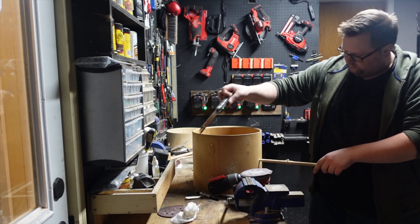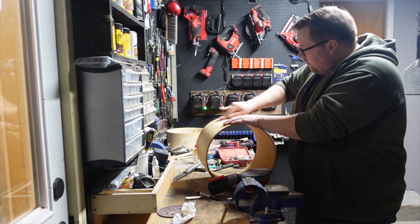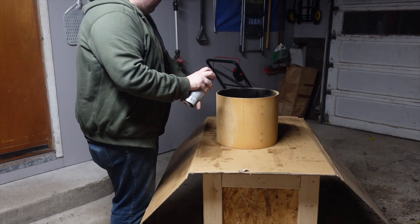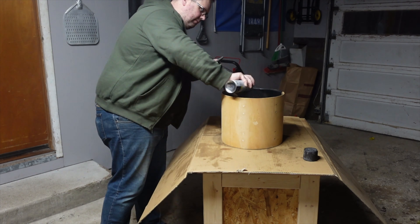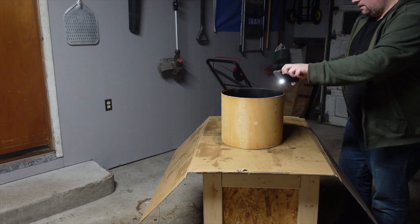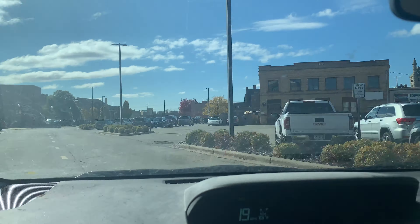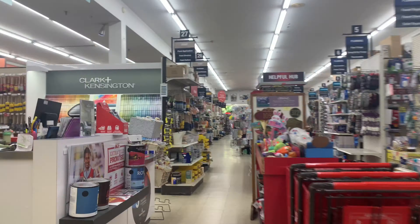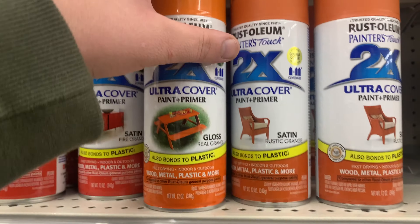Once I had all the holes plugged, I went over again with sandpaper and then got the drum ready to paint. I started off with the interior of the shell and decided to paint it black in order to help offset it from the outside more. It's a bit tricky to get inside and get good coverage, but after a few minutes I had the whole inside of the shell covered pretty well. While I waited for the shell to dry, I went over to my local Ace Hardware to pick up some paint for the outside of the shell. I ended up going with a bright orange to help sell the Halloween pumpkin theme.